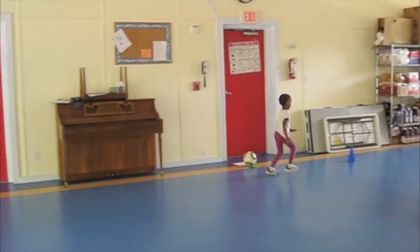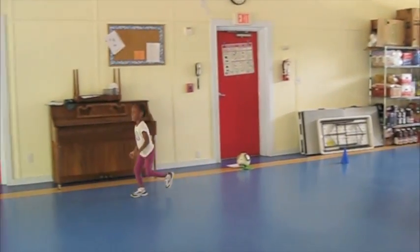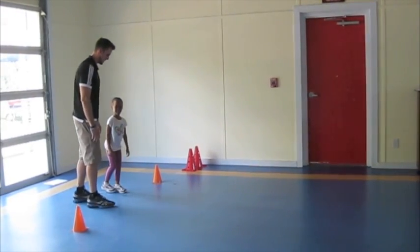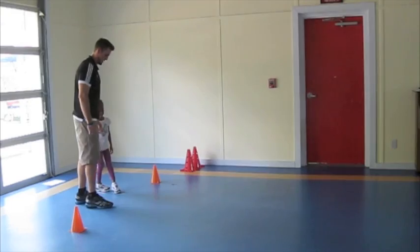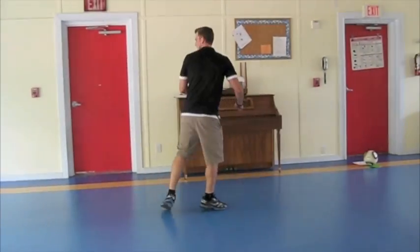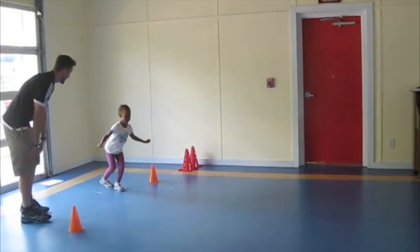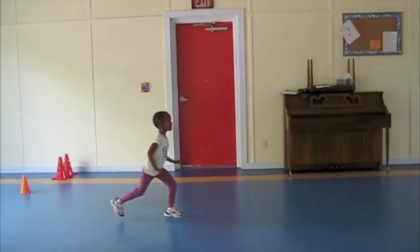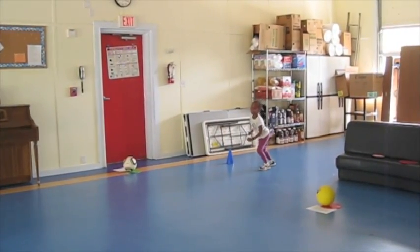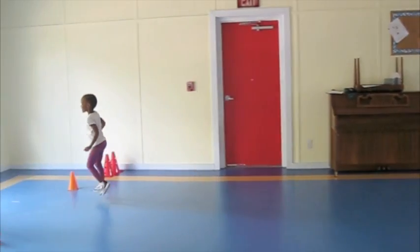Good job. All right. Let's try it just one more time. I'm going to show you one more time, okay? So the gallop is — you want to try again? All right. Cool. Good job. Oh, you got it down. You can gallop with your friends.